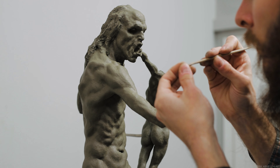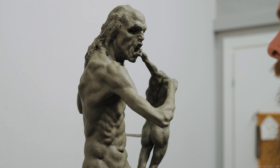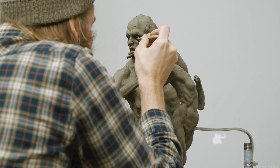Kronos is staring pretty much straight ahead here, right at us when we're in front of him, so the high point of the upper lid should be more or less in the middle. The lower lids are then placed and now we have the framework for the eyes themselves beginning to take shape.